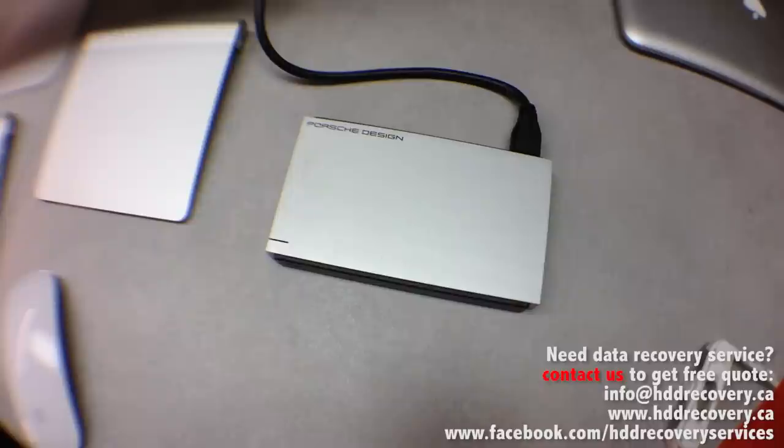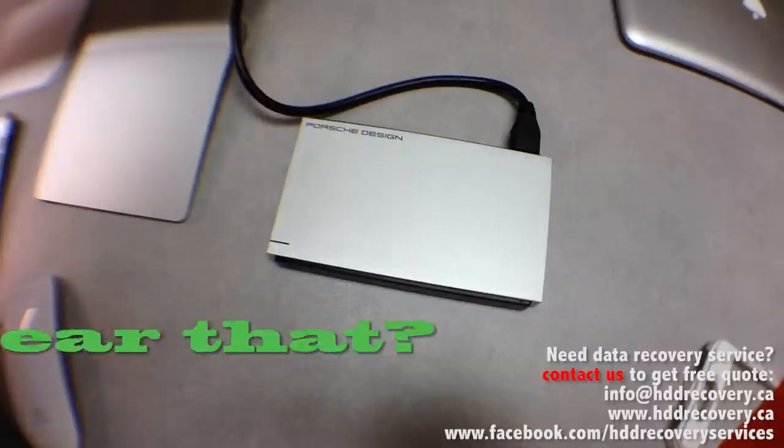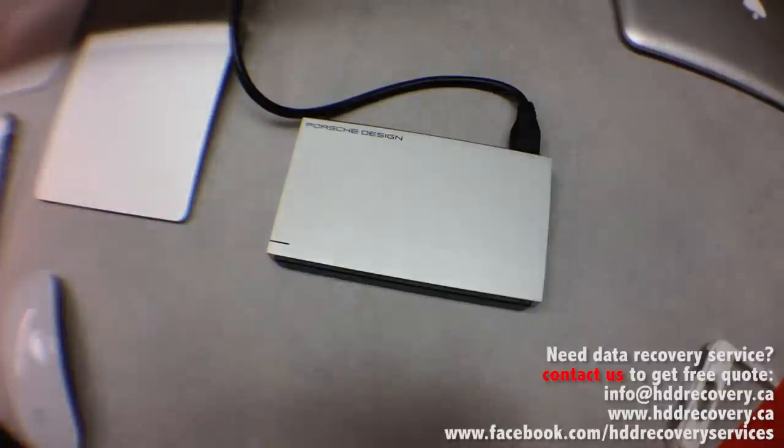Let's break it down into categories and try to understand why this happened to her. In order to do that we need to connect the drive and see what comes up on screen, at least in the Disk Utility, in terms of the hard drive and its accessibility. I'm just going to go ahead and hook this up to my iMac. I hope you guys heard those beeping sounds.